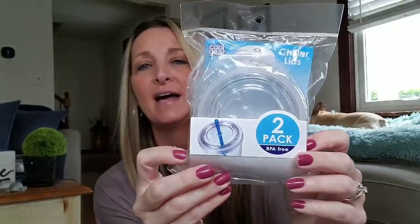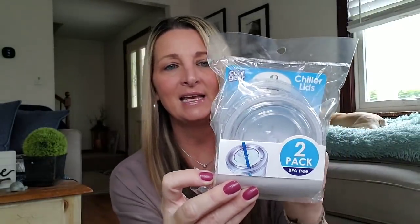They also had these down the cup aisle on the plastic strips — these are Cool Gear chiller lids and you get two of them. They did not have any cups to go with these, but the cups they have up front with the luau stuff that has the screw top, those fit. So if you need replacements for those, these do fit. On the back it says fits all Cool Gear chillers. Wash thoroughly before use. Dishwasher safe, top shelf only. Do not freeze lid. I picked up a pack of those.